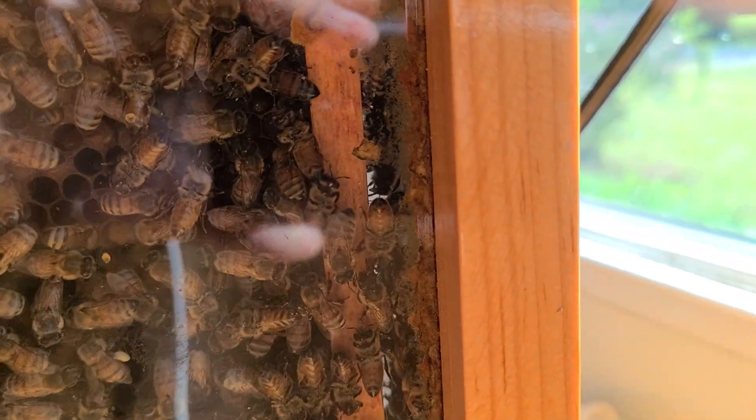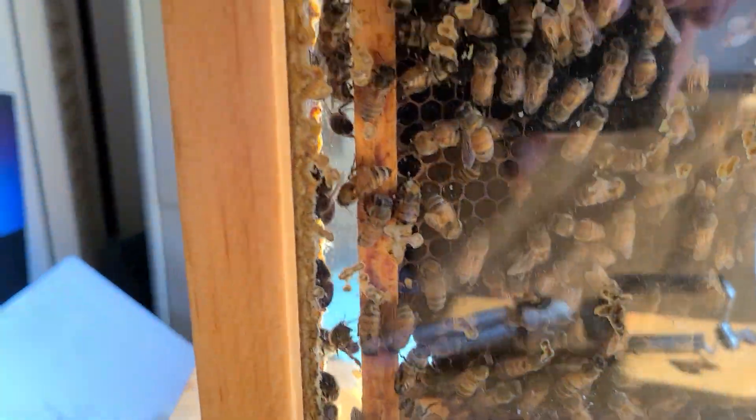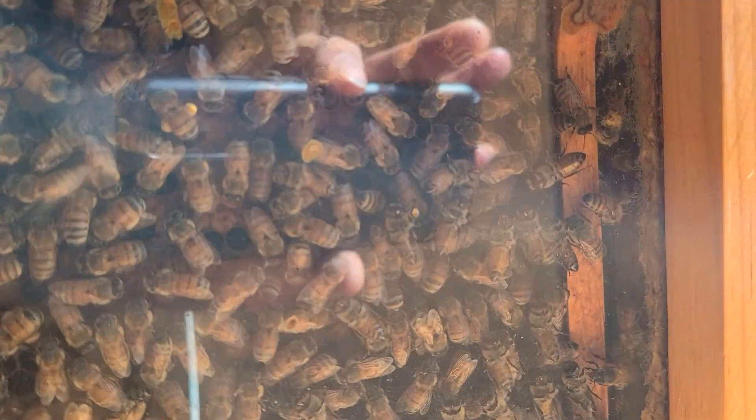Coming down to this side over here — the sun went behind a cloud so you can't really see through — but they're all facing down. So they're forcing the air from left to right, then up one side, around through the hive, and back down the other side to the entrance. Just a quick tip on how they ventilate the hive.